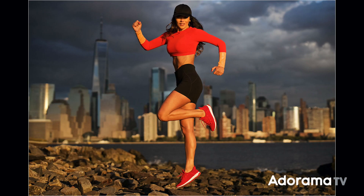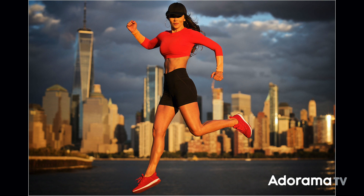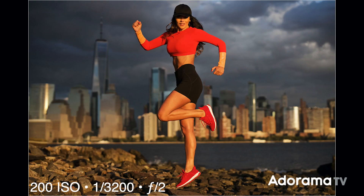Throughout the day I wanted a bunch of different looks. As the sun started to set with that nice orange beautiful light, I basically used no flash. These next couple of frames are just available light — the sun is back over my shoulder and hitting her directly, also lighting up the city skyline with that beautiful wash of orange light. It's very hard directional light because the sun is so far away it becomes a small light source relative to the subject. For action shots, I pushed my shutter speed up to 1/3200th of a second, still at F2 and 200 ISO, so I could freeze her running and jumping.